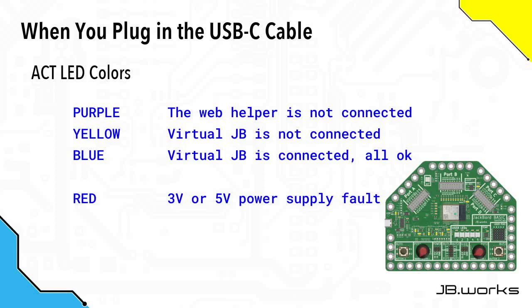If it flashes red, this means that either the 3 volt or the 5 volt power supply has had a fault and has been turned off. If the Activity LED does start flashing red, first of all disconnect everything you've got plugged into either the 3 volt or 5 volt power supply lines on the Jackboard BASIC — and that includes the ones on port A, port B, C and D. After that, check what's going on and unplug the Jackboard BASIC from the USB and plug it back in to see if the fault goes away.